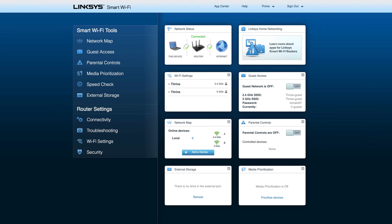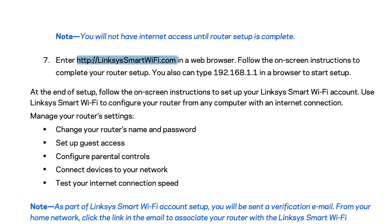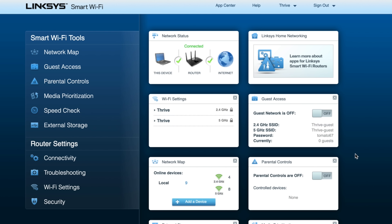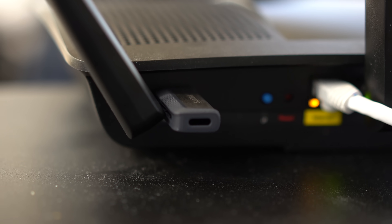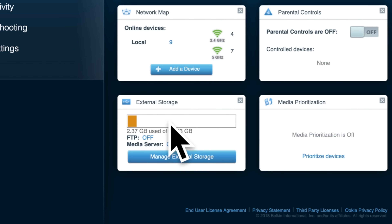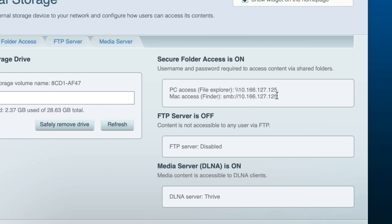First off, you'll need to access your router's settings through a web browser that's connected to your router's Wi-Fi network. If you're not sure how to do this, refer to your router's user manual. Our router tells us to go to this website. We already set it all up and created a password, so we'll just log in. Now here in our dashboard, we see a section for external storage which is empty, so let's go ahead and plug in a simple flash drive into the USB port on the back of the router. Back at the router's settings page, our drive now shows up, so let's click manage storage, and right here you can see a Mac access address with SMB right in the beginning of it.